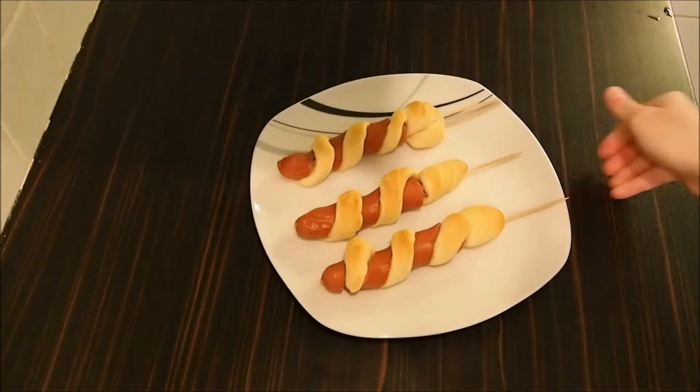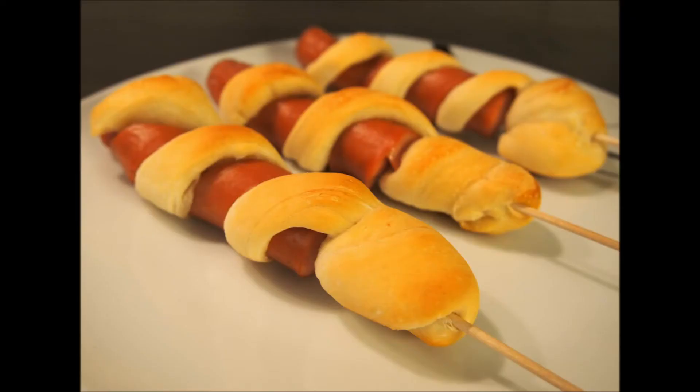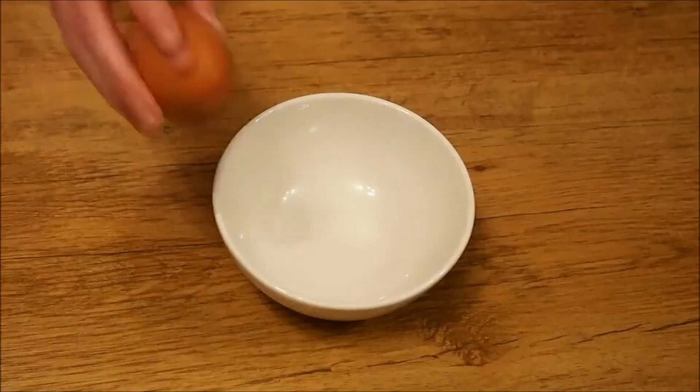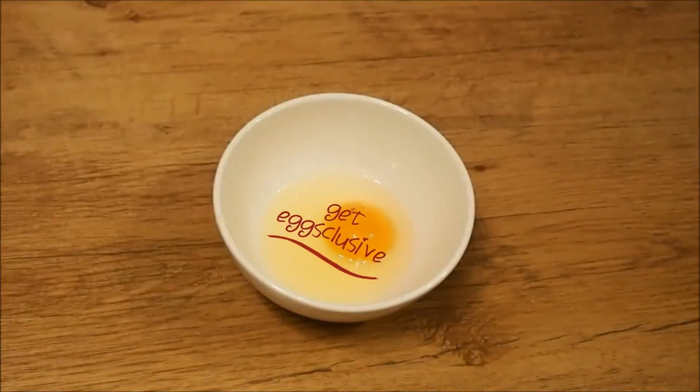Serve with ketchup and mustard and enjoy! If you like this video, please give it a thumbs up and subscribe for more exclusive content.